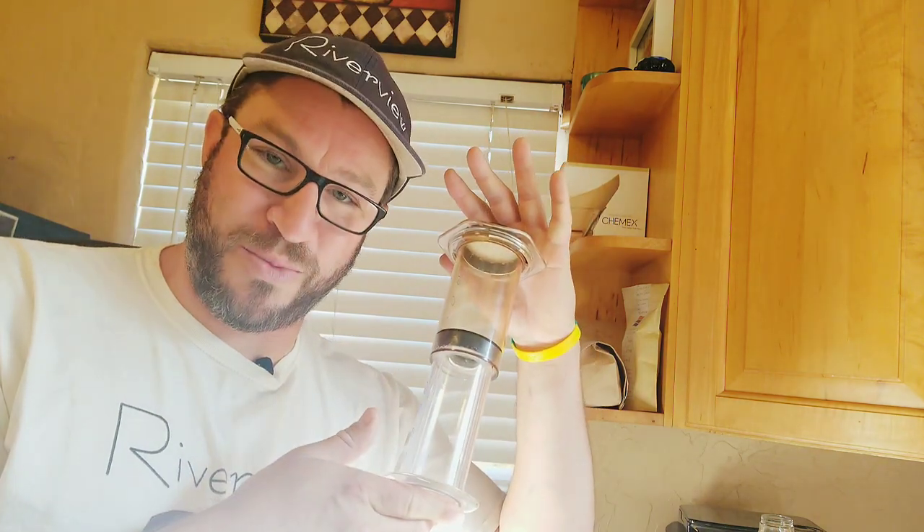Traveling and want that great cup of coffee you get at home? Today I'm going to show you how you can get great coffee anywhere you go with the Aeropress Brewer.